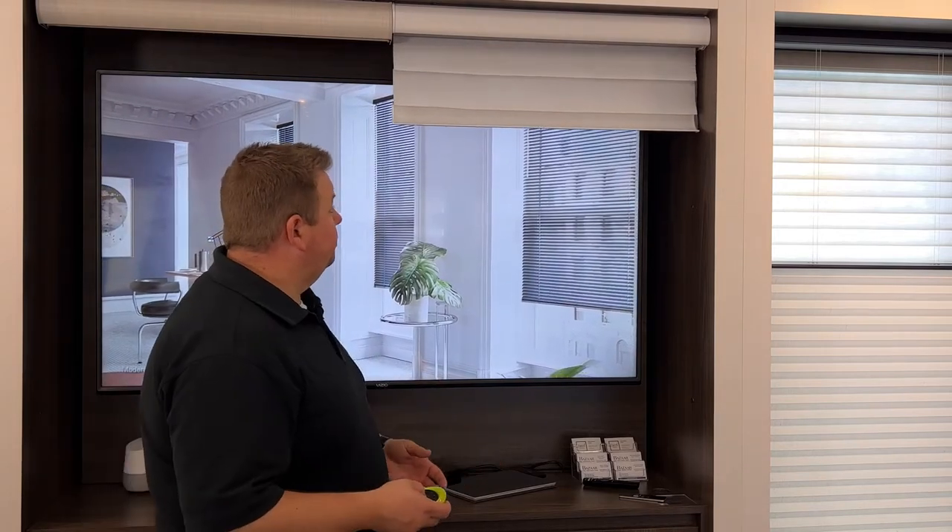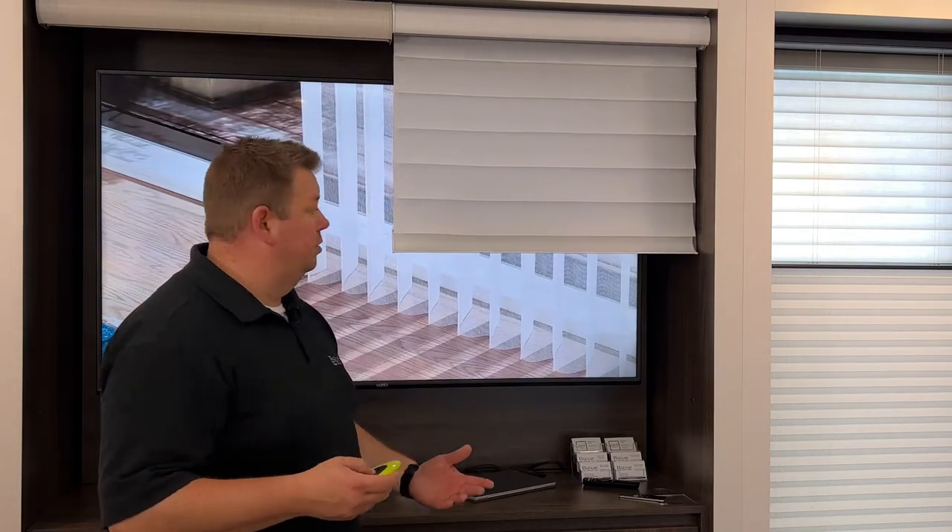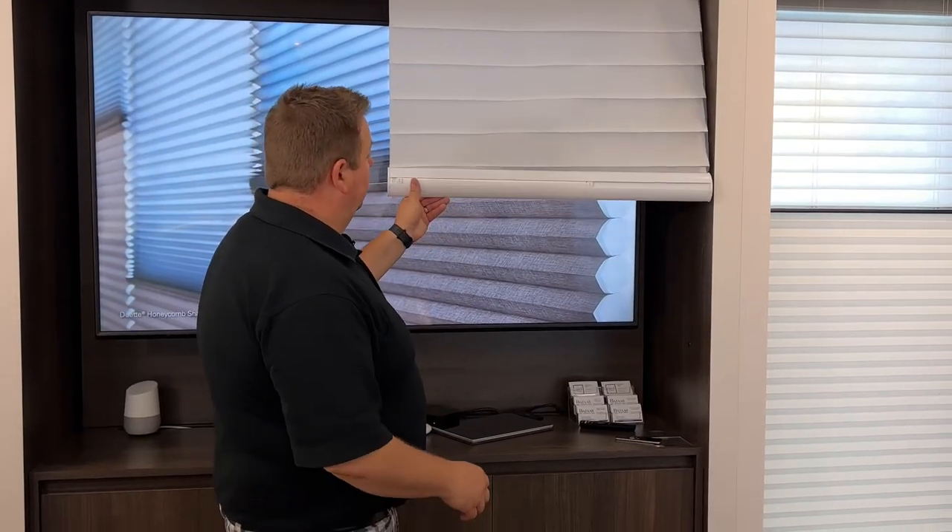I'm going to stop it there because I don't want the fabric to get any worse. I'm going to stop it about halfway down — a place where it's comfortable for me to make an adjustment.